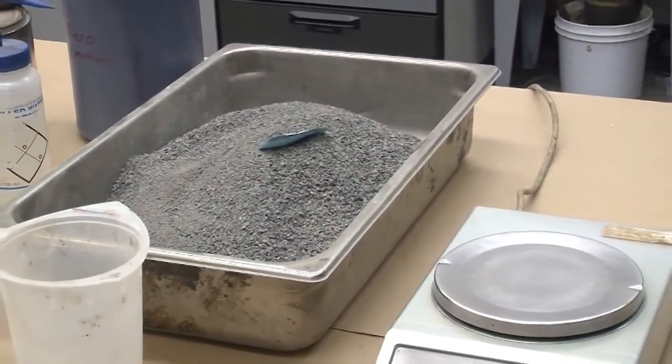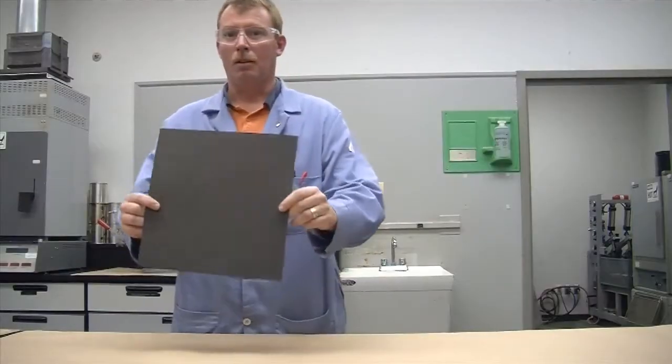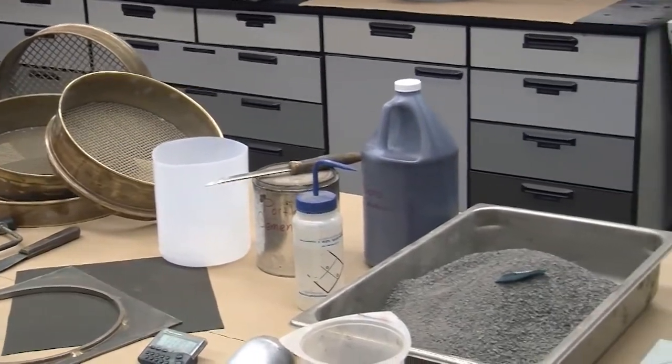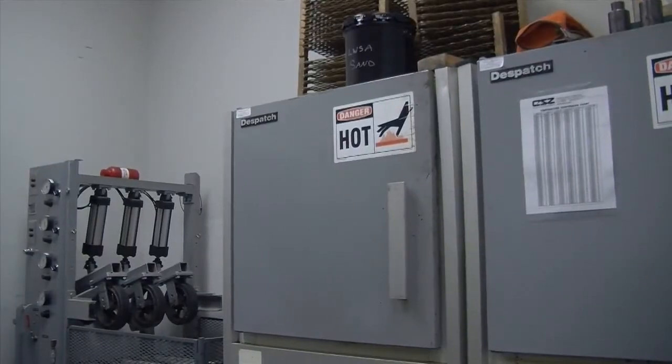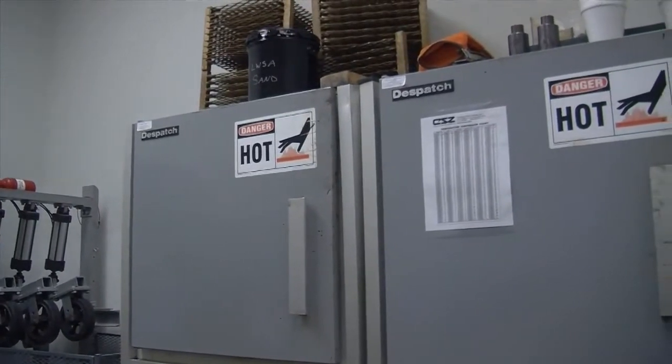Additional equipment includes a flat-bottom metal pan, a plastic bowl, a suitable mixing spoon or spatula, 30-pound roofing felt paper, a specimen mold, a mold strike-off apparatus, and a forced draft oven controlled at 60 degrees Celsius plus or minus 3 degrees Celsius.